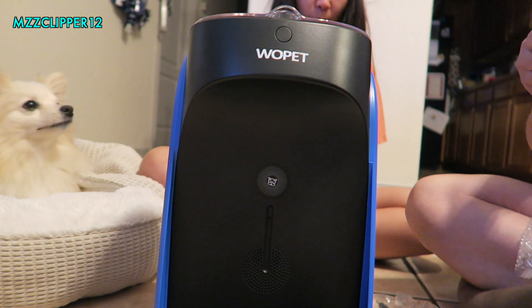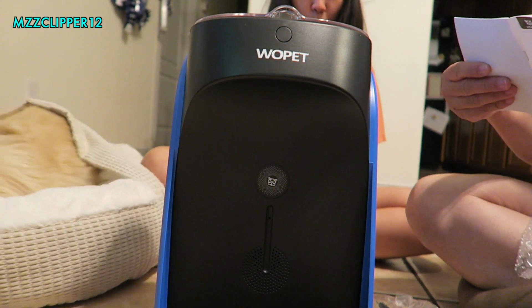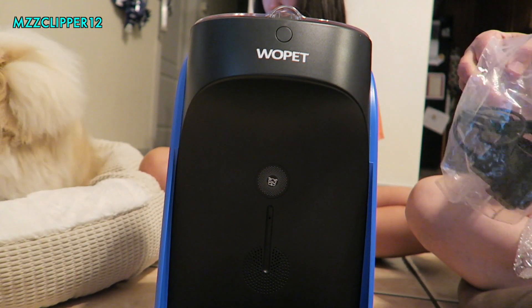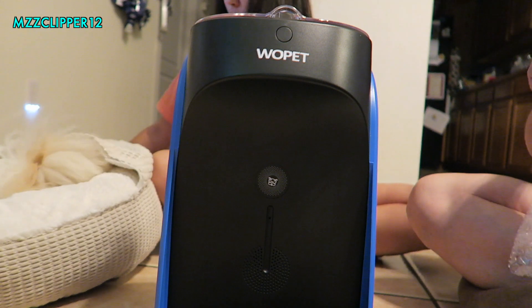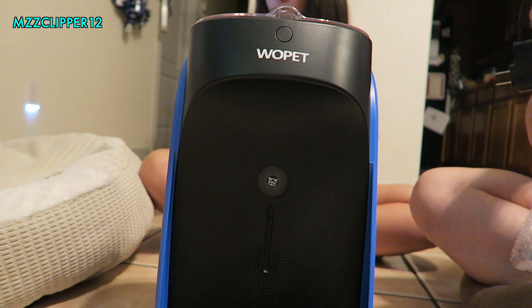Let's check the user manual. The first thing they want you to do is connect the power source. Luckily, where we keep their food and water bowl, there's an outlet right there, so that works out really well.